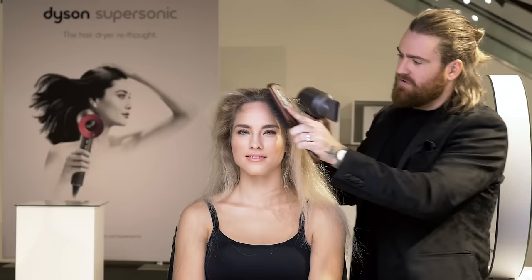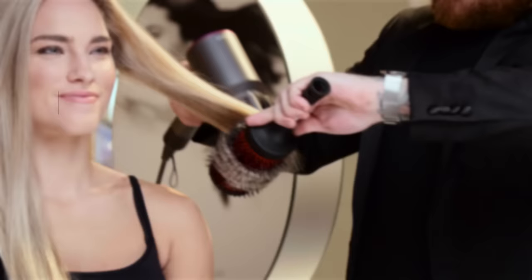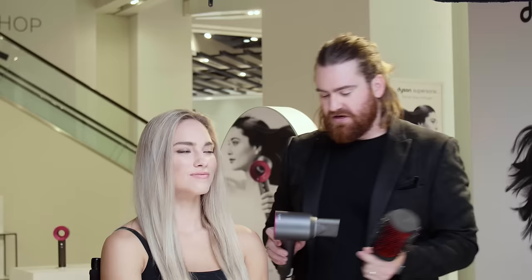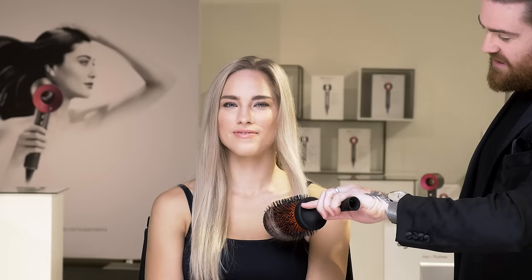I'm now going to take my flat paddle brush to get her all the way dry, switching back to the Styling Concentrator. Then I'm going to take my round brush again, taking four large sections and round brushing those ends for maximum smoothness. I re-grab my Dyson Supersonic with the Styling Concentrator and just roll these ends into the brush. You want to really heat up that hair shaft, then turn off your Supersonic, twist it, and just let it rest. You can see she's got that movement and that extra smoothness.